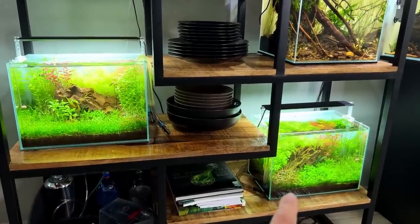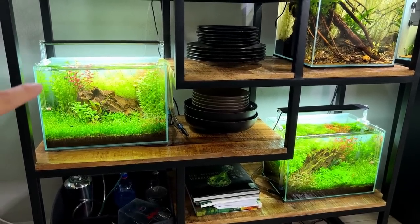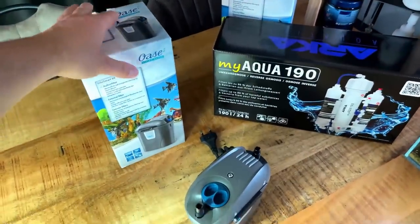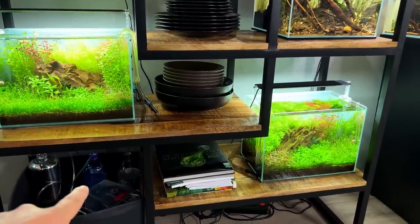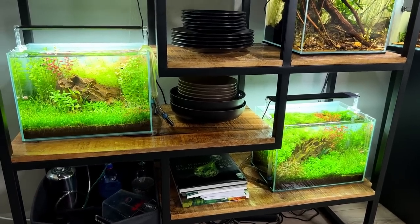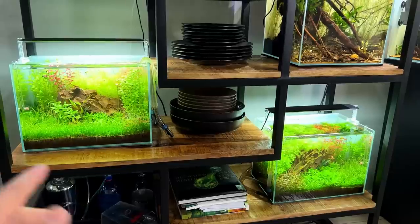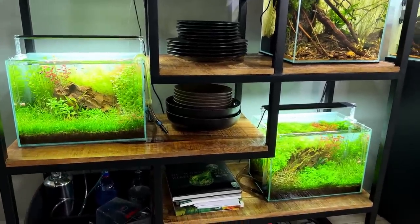Both tanks are 20 liters or five gallons. They both have the same light — the Chihiros A2 series running on full power for seven hours — the same filter, an Oase Filtosmart 60, a small external canister filter, and the same CO2 system using the DIY yeast-and-sugar method. Inside the tanks, there's a simple hardscape with one big dragon stone, three kilos of aqua soil in both tanks, and to make it more interesting I've used a variety of plants from easy, medium, and advanced categories.